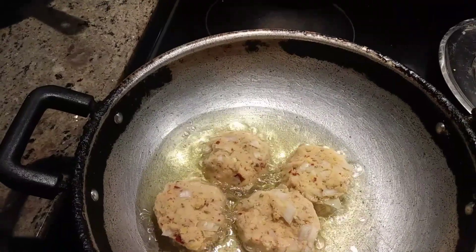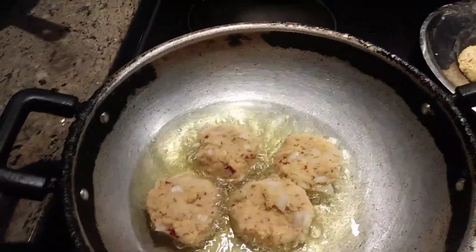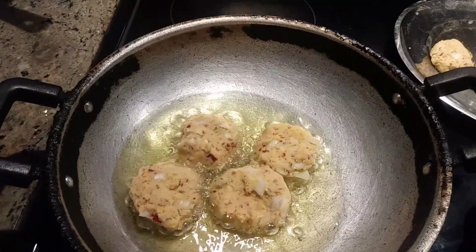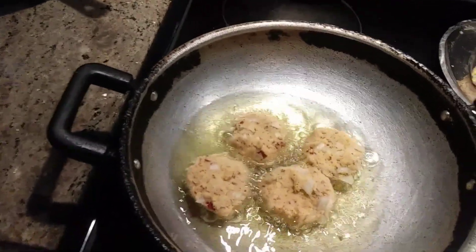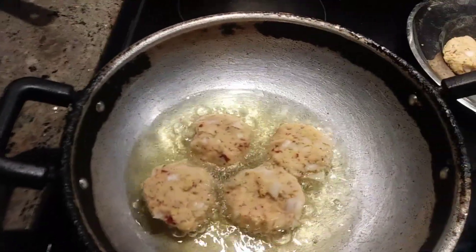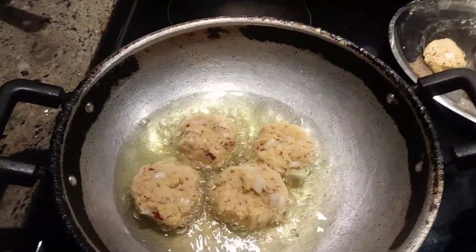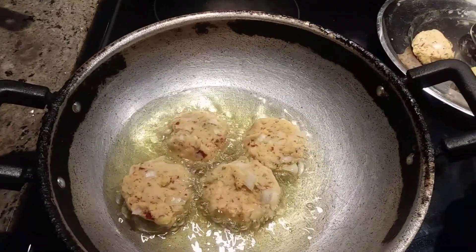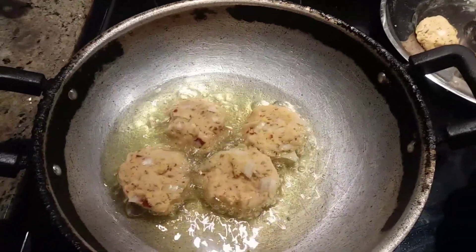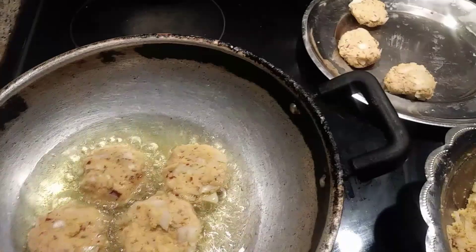Even for morning breakfast you can have this chickpea vada or split pea vada — any vada you can make. Today I used split pea, which has its own strength for the body. Daily protein maintenance is needed, and we don't only get protein from meat or fish — we get all good protein using these lentils in our day-to-day lifestyle.